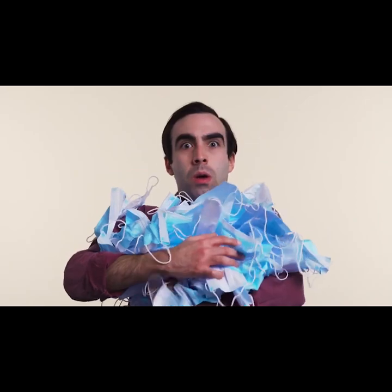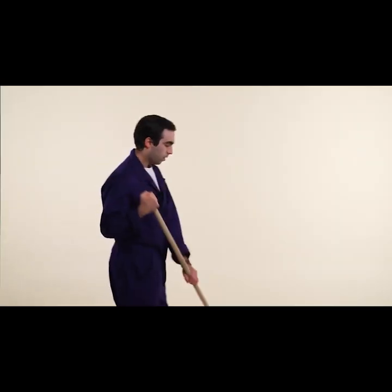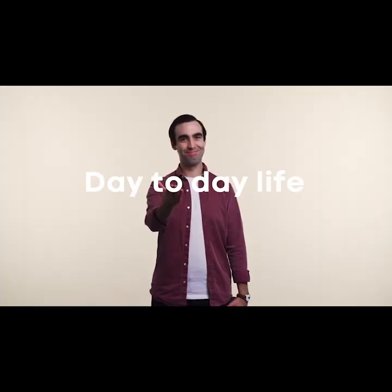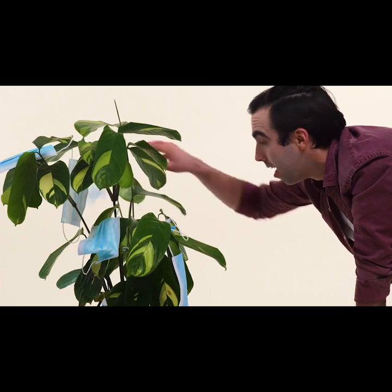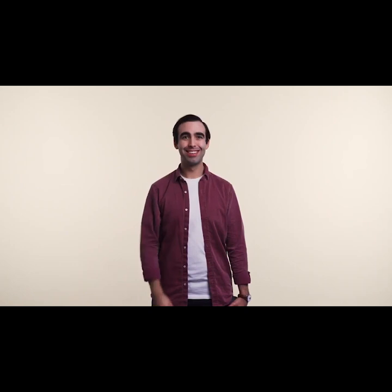Those masks have a crazy impact on the environment. Remember the pile of masks from before? No more! Supporting us means supporting you in your day-to-day life and supporting the environment in the long term. So please pledge below and help make this product a reality.